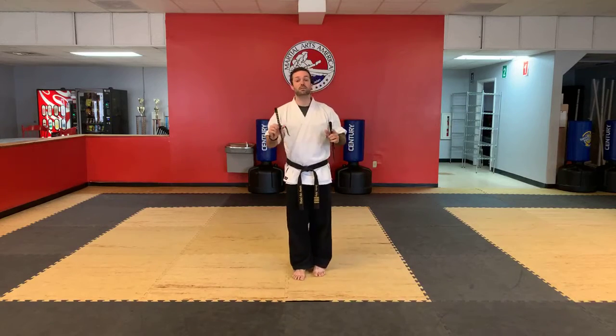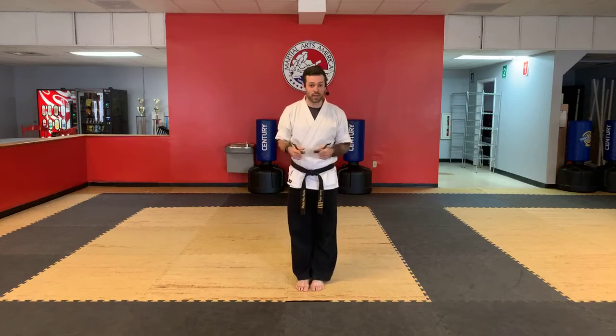Hello everyone, Mr. Kyle here with March What's America, Team Navarre. Today is Wednesday, April 8th. This is your junior adult beginner and little dragon Sai class.